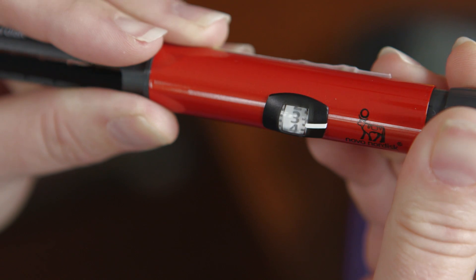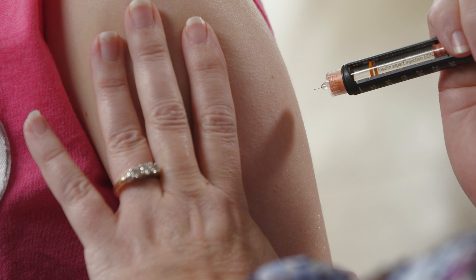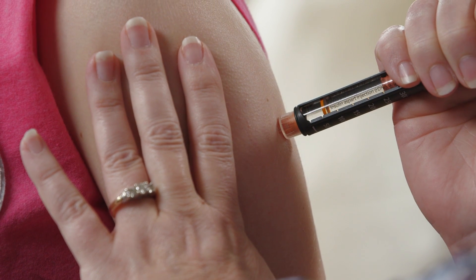Dial your correct dose of insulin. Follow the directions given to you by your diabetes educator on whether you will need to pinch up the skin for the injection. Next, inject the needle straight into the skin and push the button with your thumb.